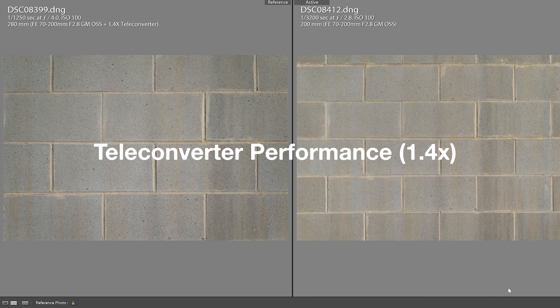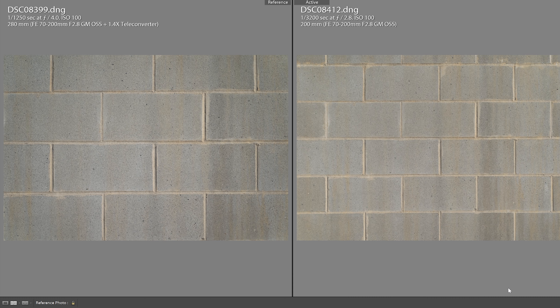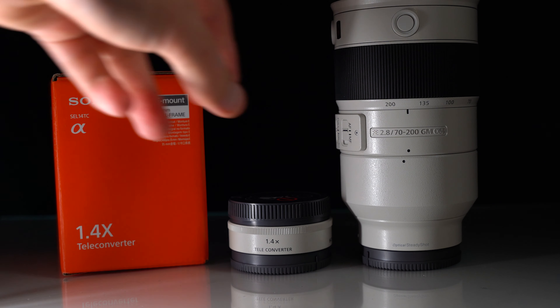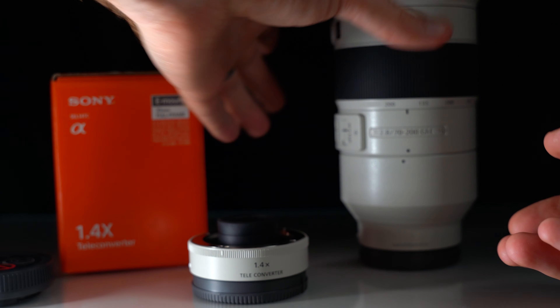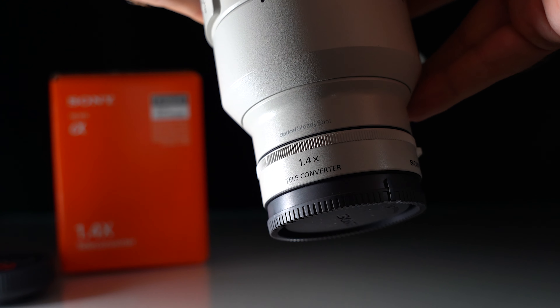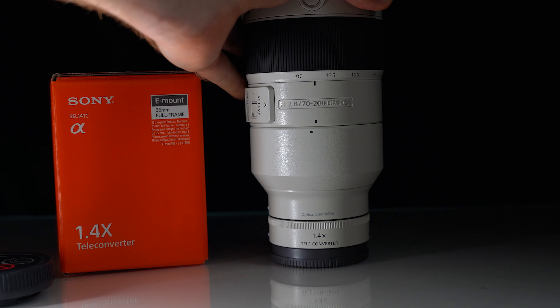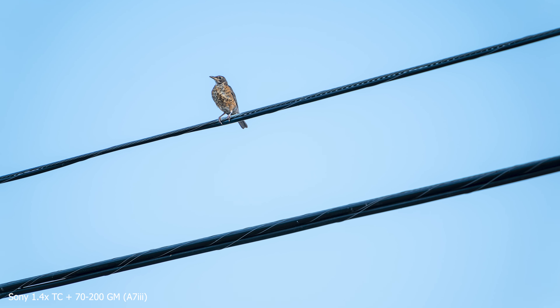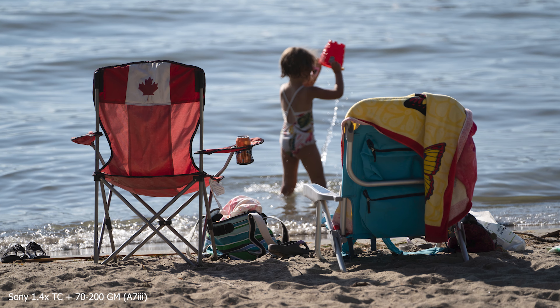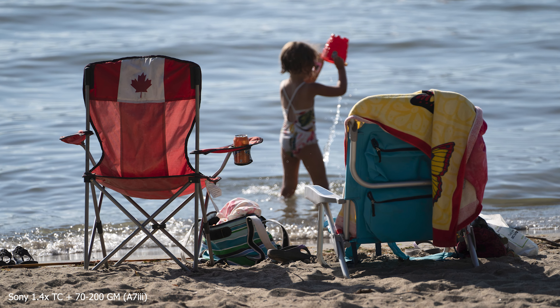If you're interested in how this lens performs with a teleconverter, here it is with a 1.4x teleconverter at 200mm — essentially making it 280mm — with a maximum aperture of f4. There's a tiny loss of quality if you're pixel peeping, but it's a great performance overall. If you're looking to get a teleconverter for this lens, I would definitely pick it up — a great option for travelers wanting more reach. Besides losing one stop of light, you'll also notice a slight loss of sharpness and autofocus performance, including eye autofocus. But size and weight-wise, it's just a great tool to have when you need it.